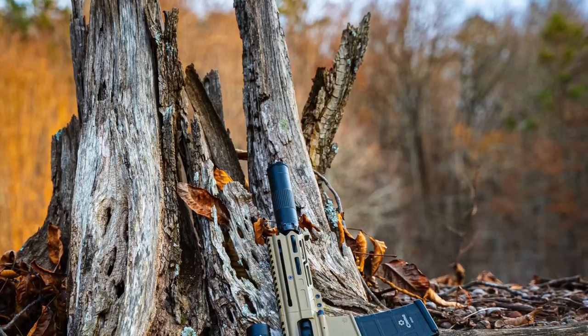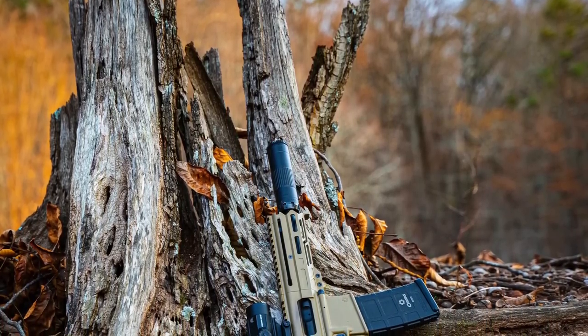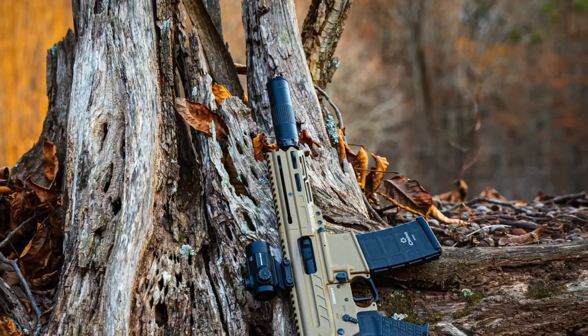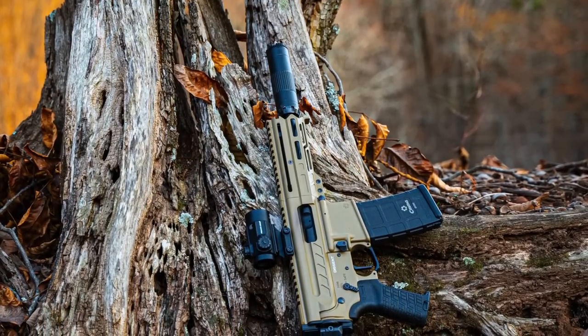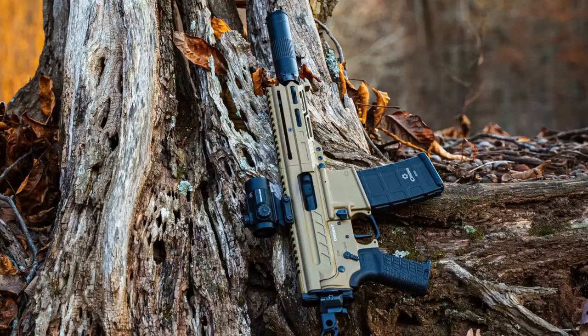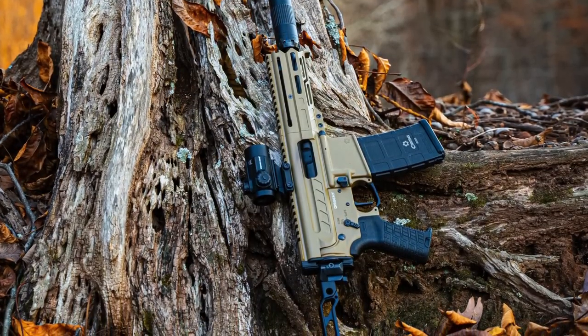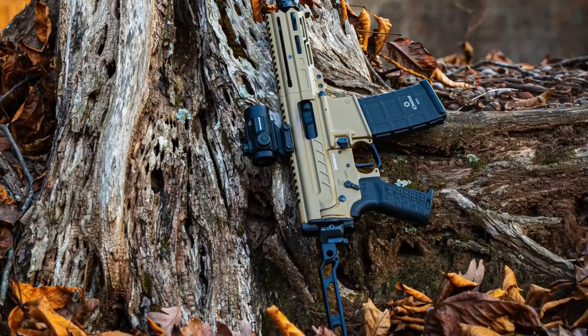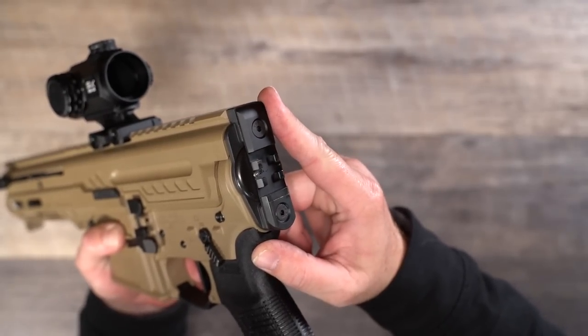The big deal with the Descent is that it does not need a buffer, a buffer tube, castle nut, or any of that to operate. Everything is contained in the upper receiver. It just has a pic rail on the back of the lower to allow the attachment of whatever brace or stock you want. All NFA rules apply, and I did opt for an SBR.